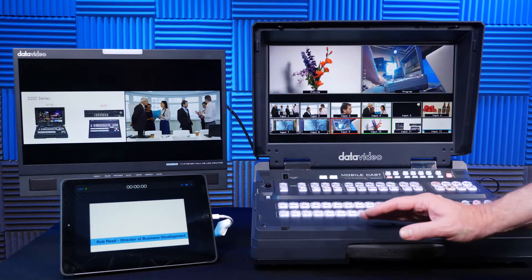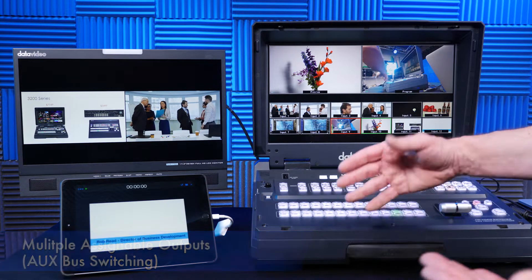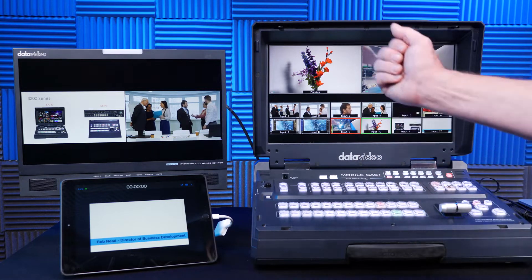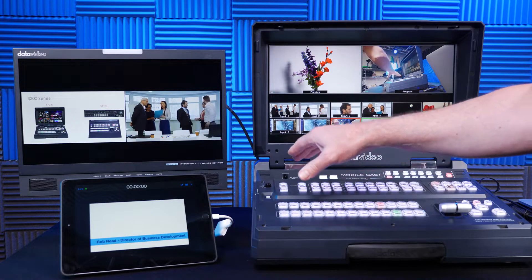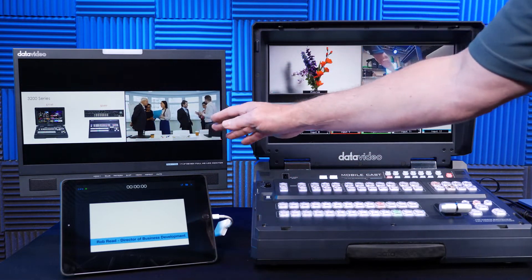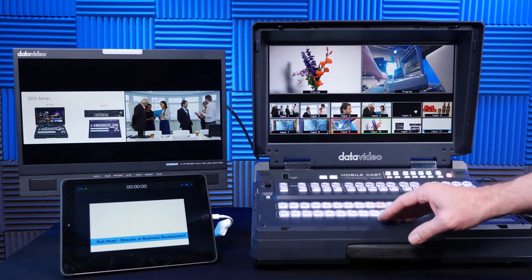The 3200 series has multiple assignable outputs, or aux bus switching. Why is that important for live event producers? Say you have multiple screens and want to send different content to different screens. For example, this is SDI out one assigned on the 3200, and I have a composited shot — my PowerPoint presentation and the live camera — that can be recorded as a backup or used to ISO record a camera.